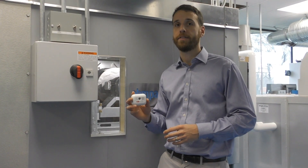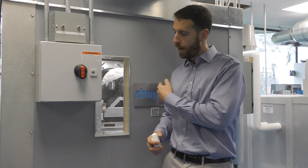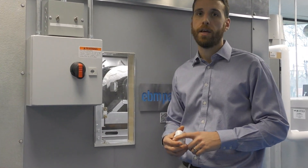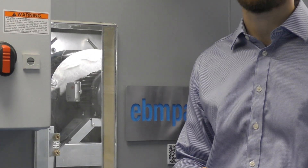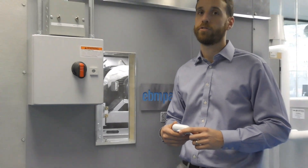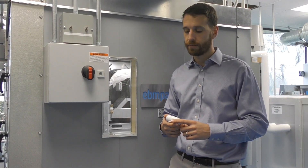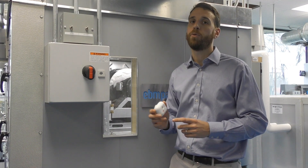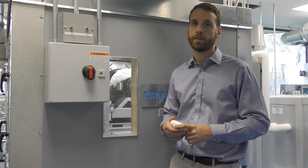Installing the Smart Sensor is quite easy. They can be installed on fin motors or non-fin motors. The one behind us is a fin motor application, and we have some exhaust fans that will receive the Gen 2 sensor we have here. Once the sensor is installed, it's an easy connection to your phone app where you can set up the Smart Sensor, input the motor data, and be up and running relatively quickly.